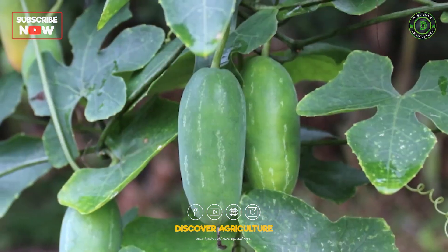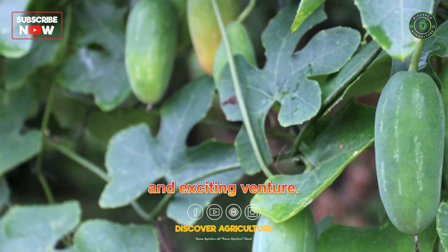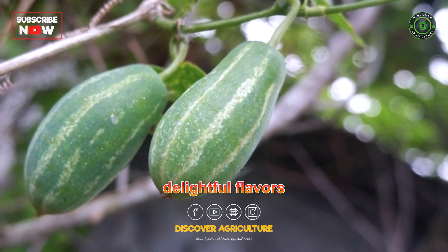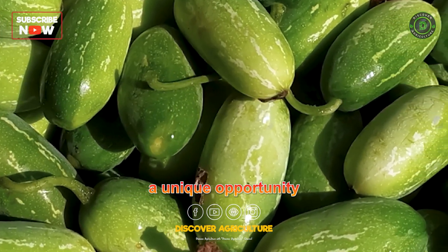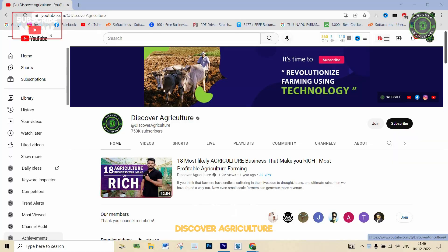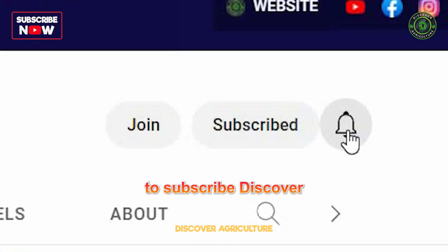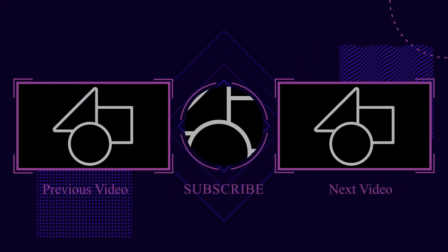Embracing ivy gourd farming can be a rewarding and exciting venture. From its ease of cultivation to the delightful flavors it brings to the table, ivy gourd offers a unique opportunity to explore sustainable farming and diverse culinary experiences. Hope you liked this video — share it with your friends and don't forget to subscribe to the Discover Agriculture channel. Thank you for watching. Have a nice day.